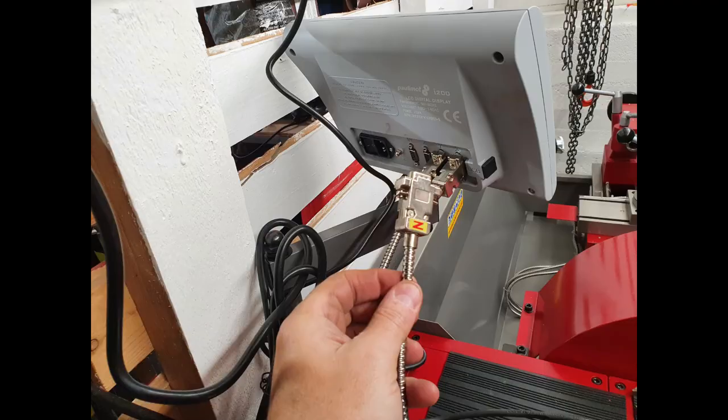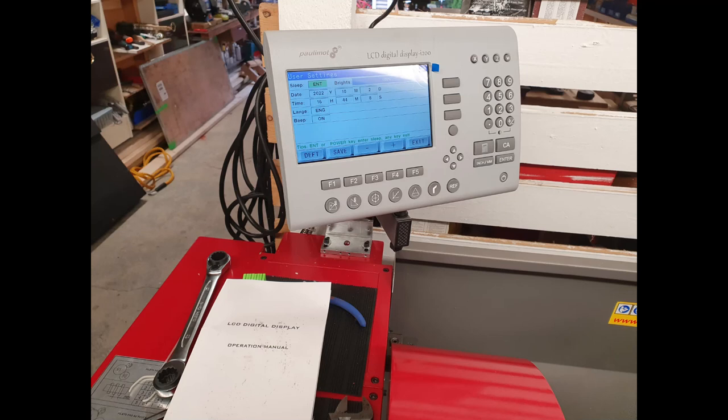The connectors were pre-labeled X, Y, Z, which made it really easy to just plug into the back of the DRO — easy peasy. Then I went into the menu system and switched it to English from German, which was a two-step process. There were guides included for both German and English. And that's the install.